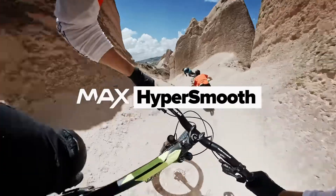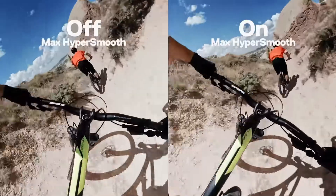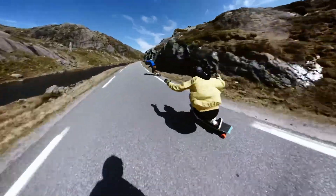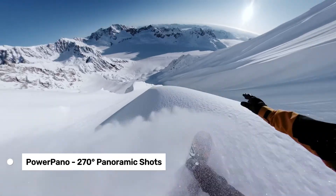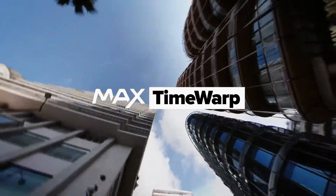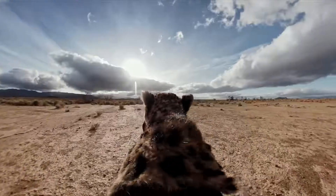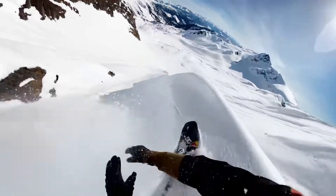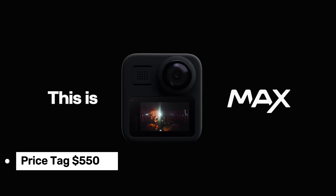But it's not all sunshine and rainbows. The 2D shooting modes are quite limited compared to single-lens action cameras, and the Max doesn't perform well in low light or underwater. GoPro has recently updated the Max's software to include 60fps in 3K mode and 360-degree time-lapse functionality, which gives you even more creative options. The camera also comes with Power Pano for 270-degree panoramic shots and has good water resistance up to 16 feet. The Max is compact and compatible with existing GoPro mounts, making it easy to integrate into your current setup. The 1.7-inch touchscreen is a great addition for navigating settings. It's priced at around $550.